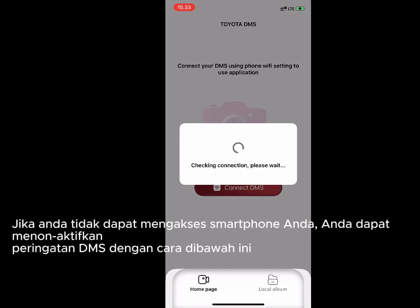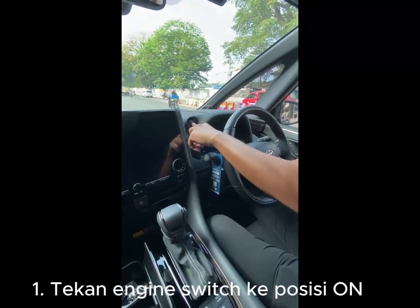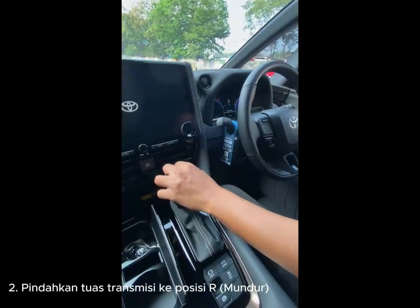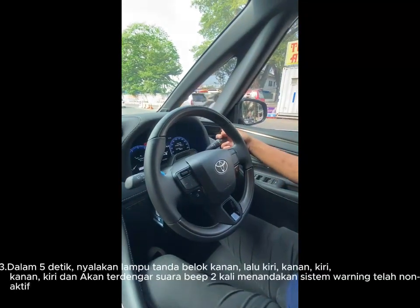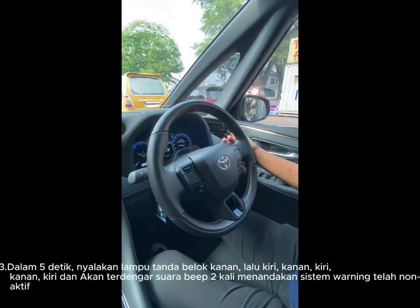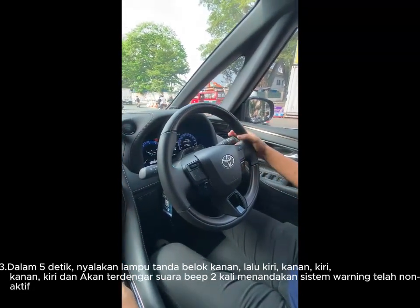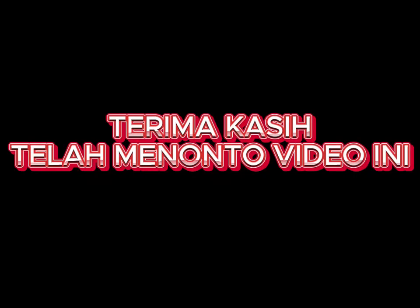Jika Anda tidak dapat menghubungkan smartphone Anda, Anda dapat menonaktifkan fitur peringatan DMS dengan cara berikut ini: 1. Nyalakan engine switch ke posisi ON. 2. Pindahkan tuas transmisi ke posisi R (mundur). 3. Dalam 5 detik, nyalakan lampu tanda belok kanan, lalu kiri, kanan, kiri, kanan, kiri — dan akan terdengar suara beep, yang menandakan system warning telah dinonaktifkan.